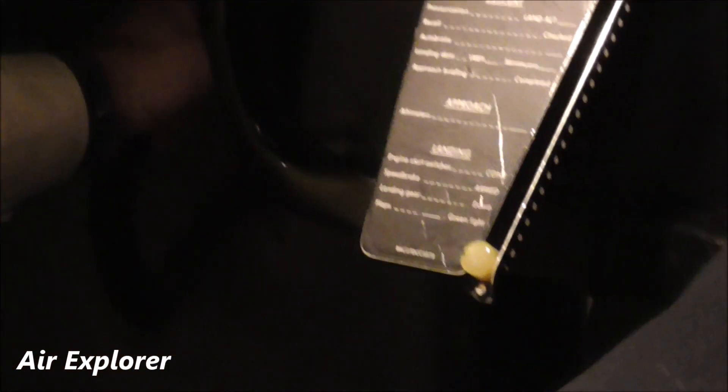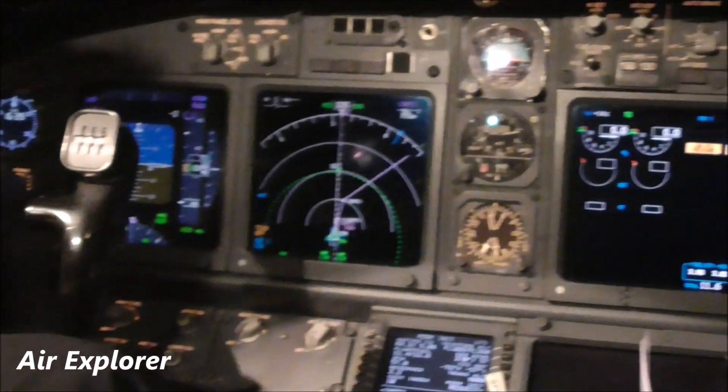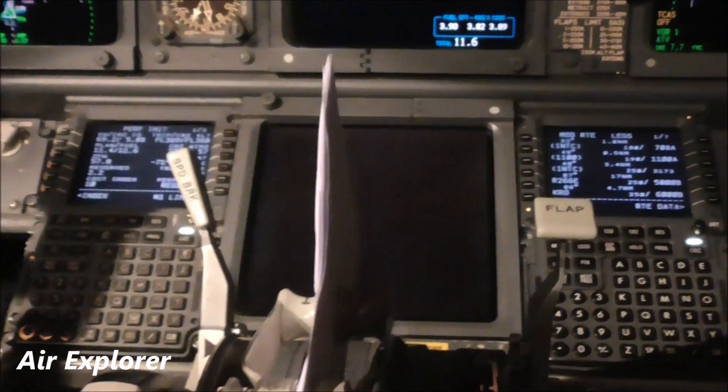This is for steering on the ground. You control the nose gear with it. The pedals? Well this is the rudder pedal.